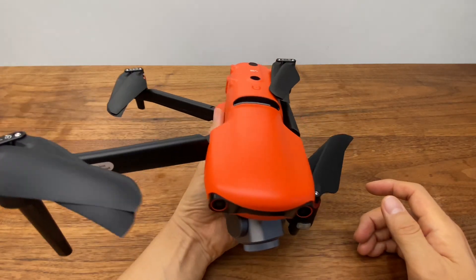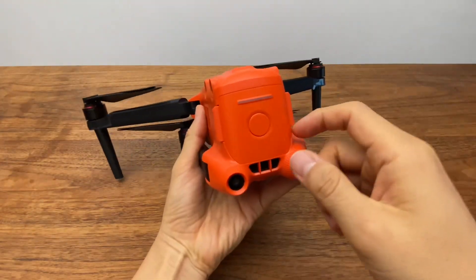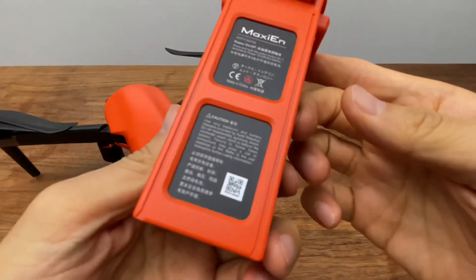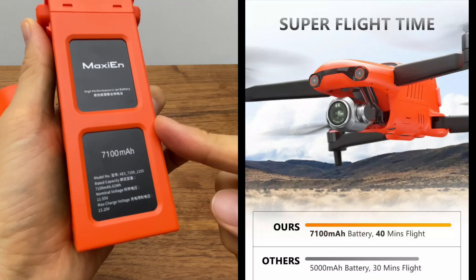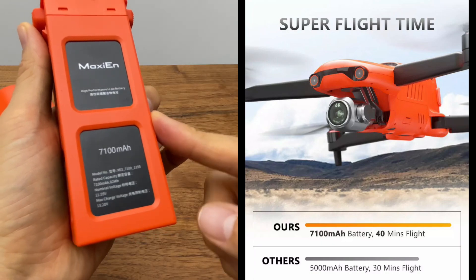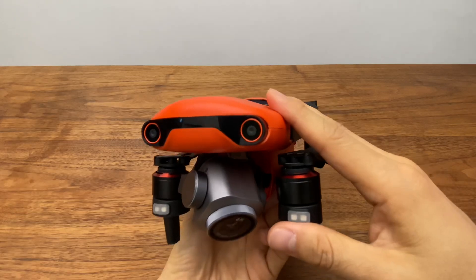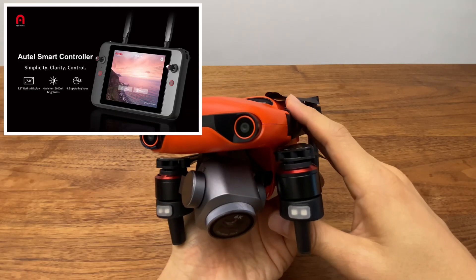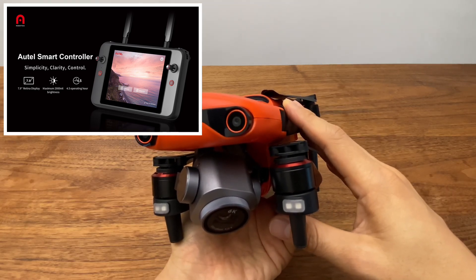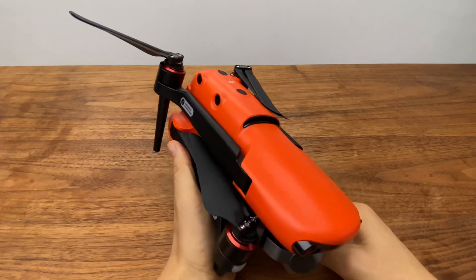방풍 레벨은 풍속 61.2km까지 버티는 레벨 7이고, 배터리는 두 쪽을 눌러서 빼게 됩니다. 7,100mAh 리튬 폴리머 배터리로 비행시간은 40분이며, 최대 고도는 7km까지 올라갈 수 있습니다. 최대 비행거리는 일반 조종기 사용 시 9km, 스마트 컨트롤러 사용 시 13km까지 가능합니다. 13km는 대략 잠실에서 판교까지 비행 가능한 거리입니다.